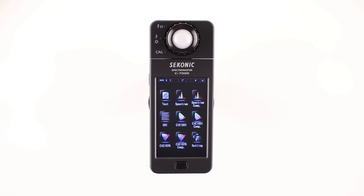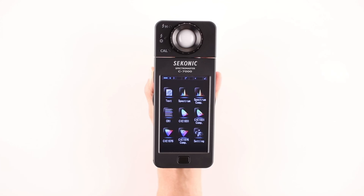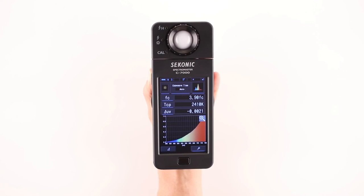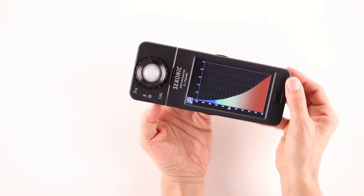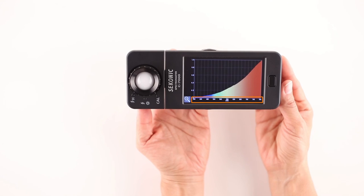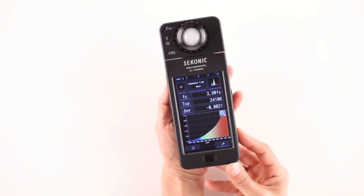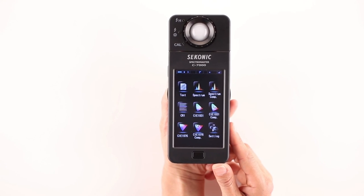If we touch the text icon or menu button, the screen returns us back to the display mode selection screen. The second icon is the spectrum icon. Once we select this mode, the screen displays a spectrum graph along with three measuring units of our choice. By touching the magnifying glass icon, we can view the graph in full screen. The vertical Y axis represents the intensity of the light source, and the horizontal X axis represents the wavelength from 380 to 780 nanometers. Touching the magnifying glass icon again returns the graph to original format.